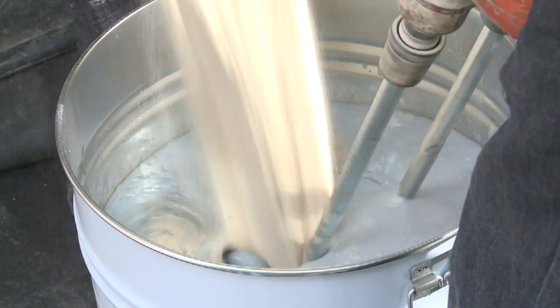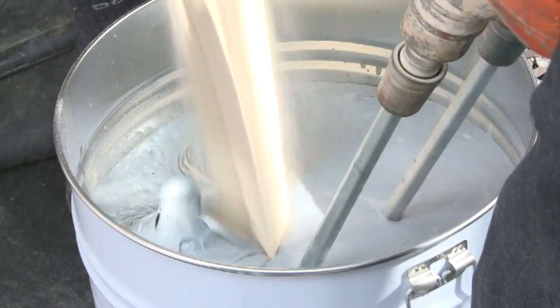Mix both Epilevel liquids until homogeneous, then gradually add the Epilevel powder whilst mixing using a large drill and paddle.